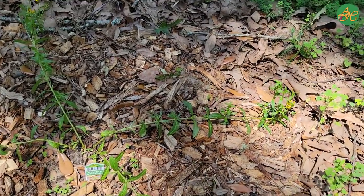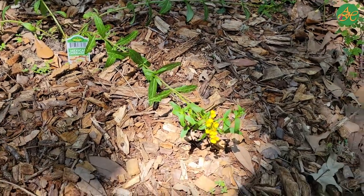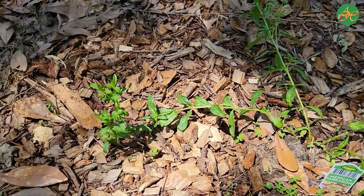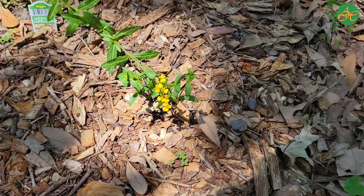Feel free to rewind this video as many times as you need until you feel comfortable with Mexican tarragon. I highly recommend doing this with the plants in your yard. And that concludes our Get Comfortable with Mexican tarragon. Until next time, take care.